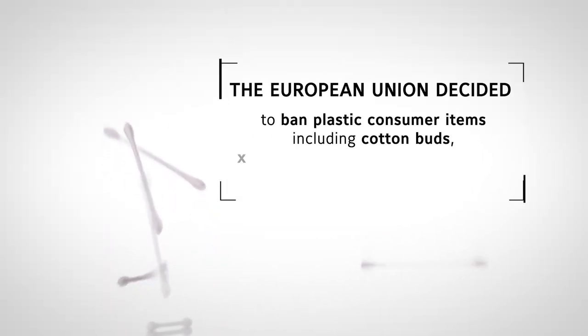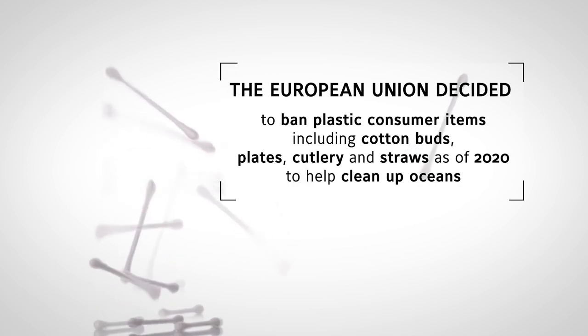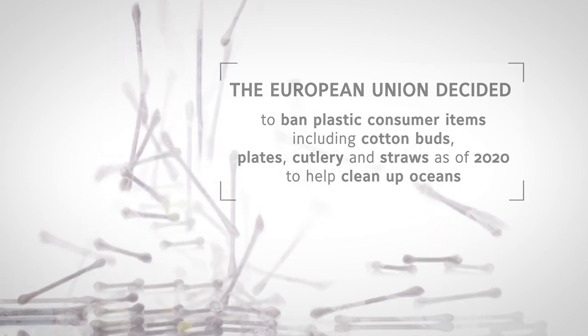Luckily, many countries are now taking the right steps, enacting new laws to minimize the use of plastic as we try to save what's left of our beautiful planet.